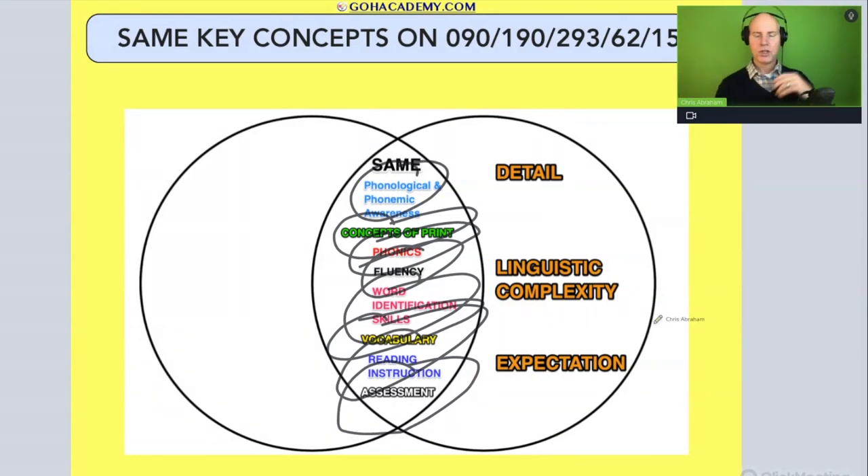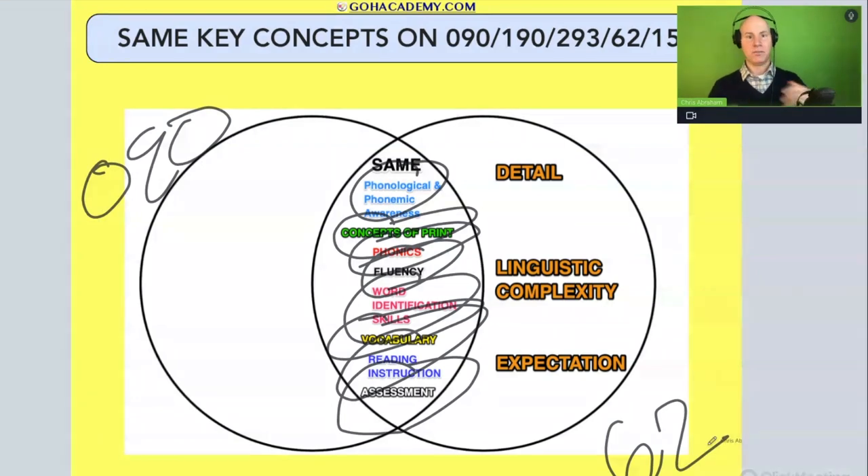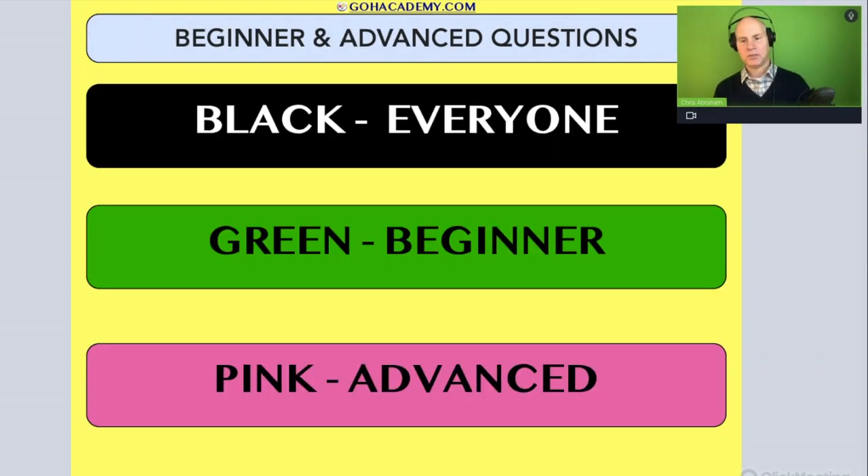You may be asking — I'm only taking this test, why do I need to prepare for another one? You don't. This course has been differentiated, meaning there is content for different groups of teachers. As you go through this course, understand the color coding and know which type of teacher you are.